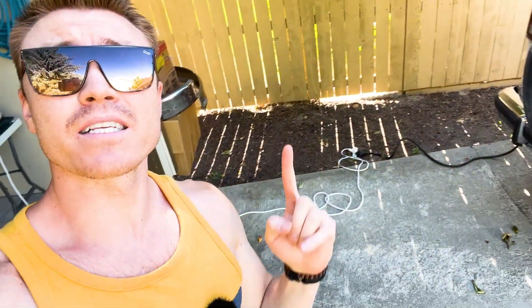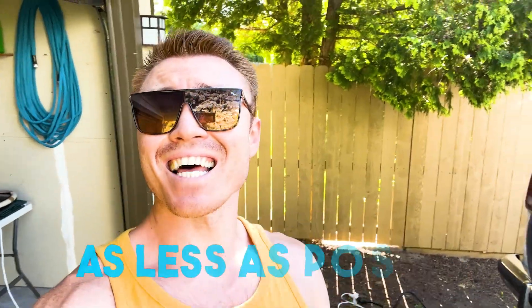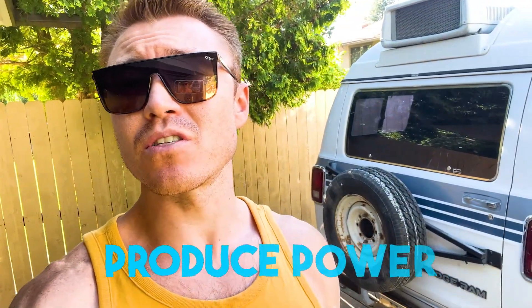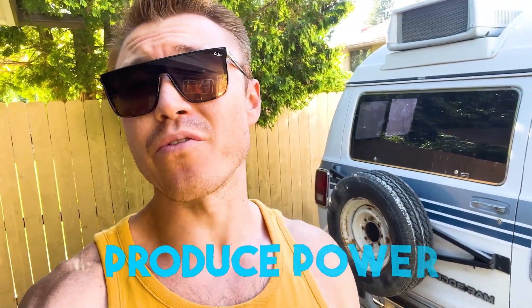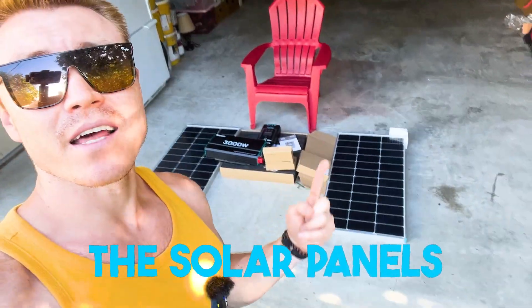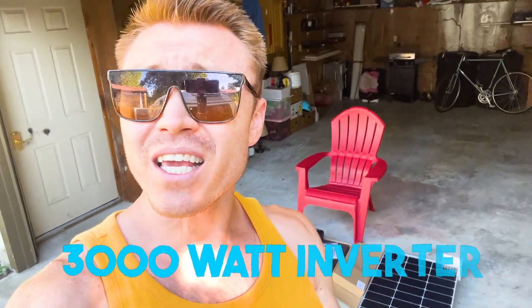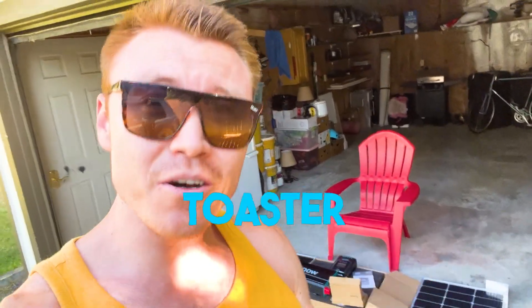Here's the challenge: to not depend on shore power and hang out at campsites as little as possible. That means you have to produce as much power as possible on your own. And hence, the solar panels and 3000 watt inverter. And if the inverter can handle the microwave and the toaster, then it will definitely handle my AC.